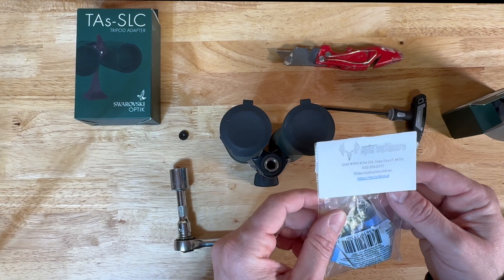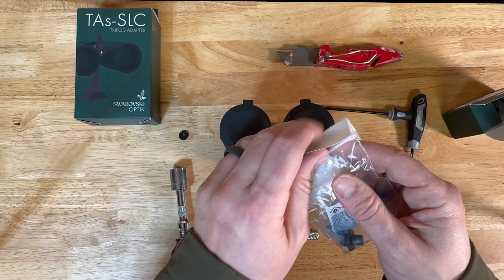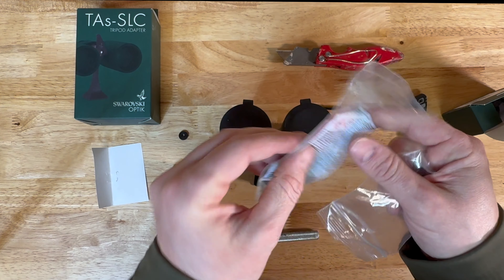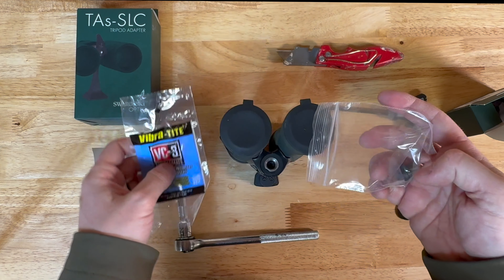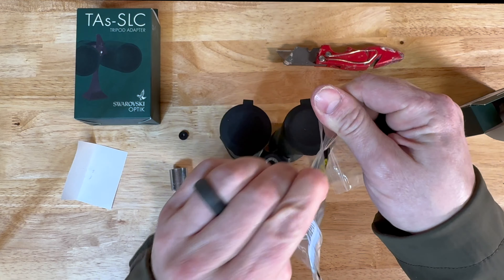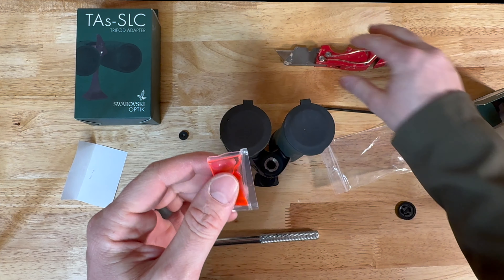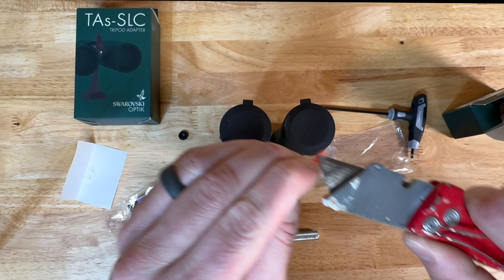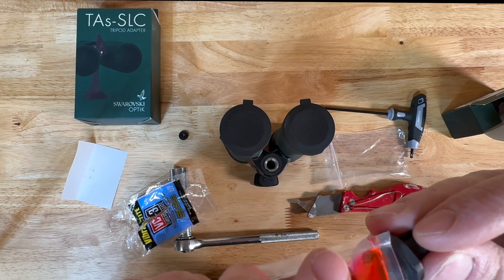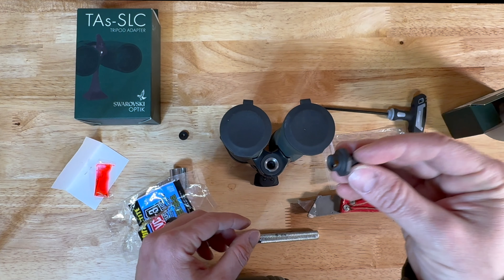We're going to open up this Epic Outdoors bino stud adapter. In the package you get a little bit of blue Loctite and then your actual bino stud. We're going to open this up and make a small little incision in the Loctite. A little dab goes a long way — just get that on there. See, just a little dab, you don't need too much.